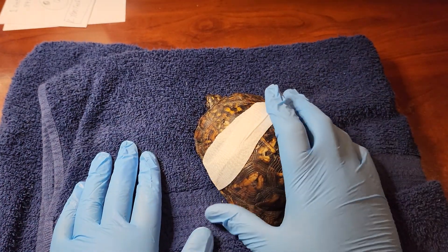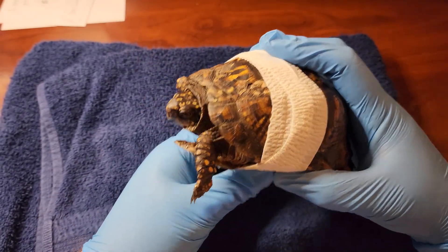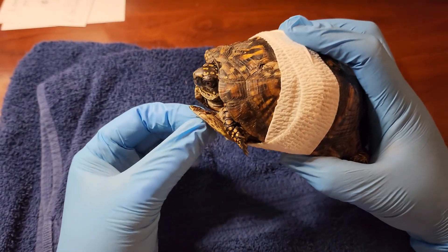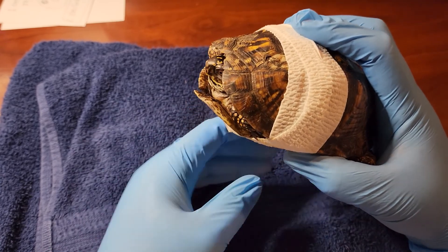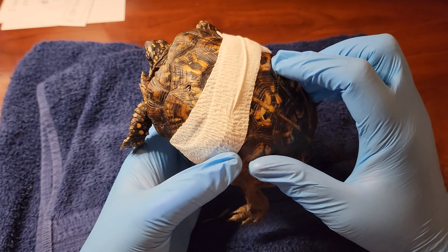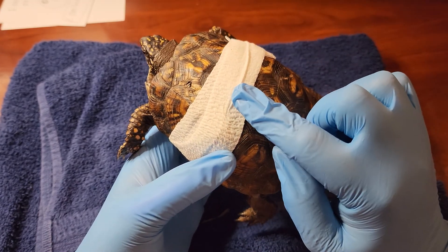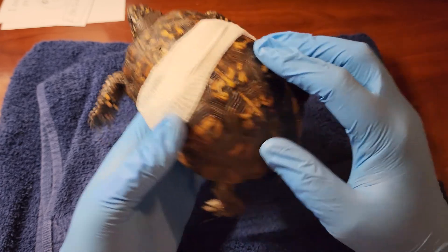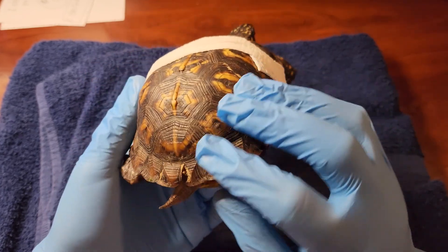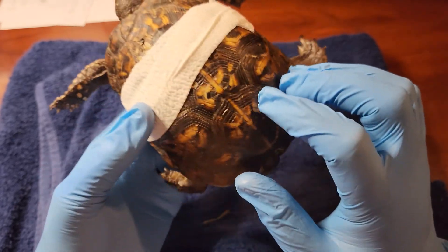This is Miss Crush, a standard eastern box turtle that was brought to me from a dog attack. I've had her for about close to a week and a half now. She's been on antibiotics, painkillers, and every day I've been changing her major wounds. She's got a couple of old battle scars.